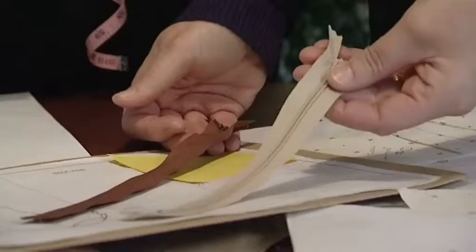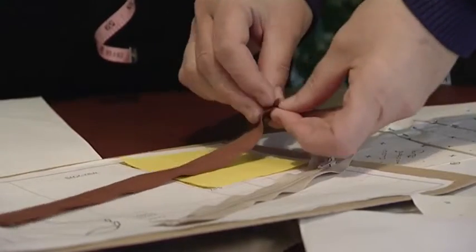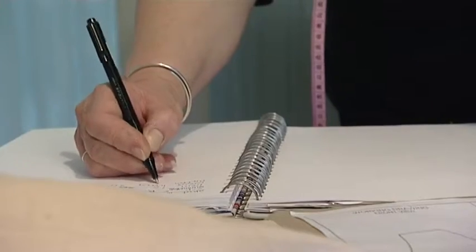I follow instructions which include the measurements to work from, the fabric to use, and details such as the style of pockets or buttonholes. I'm currently working for a company producing garments for mass production, but I also work for designers producing limited ranges.